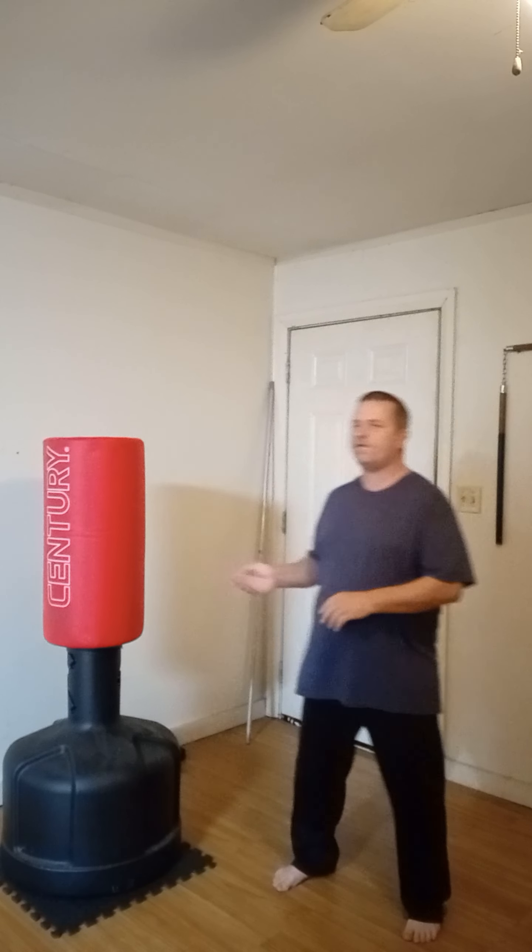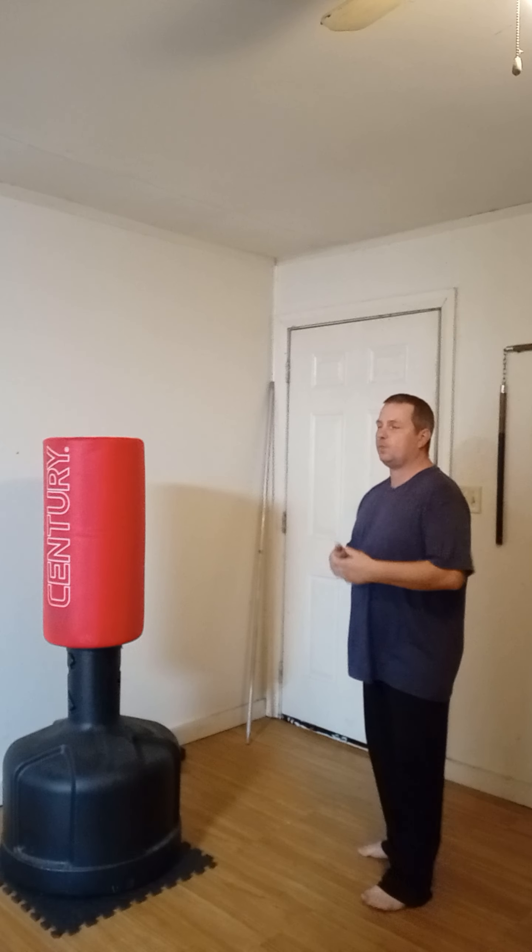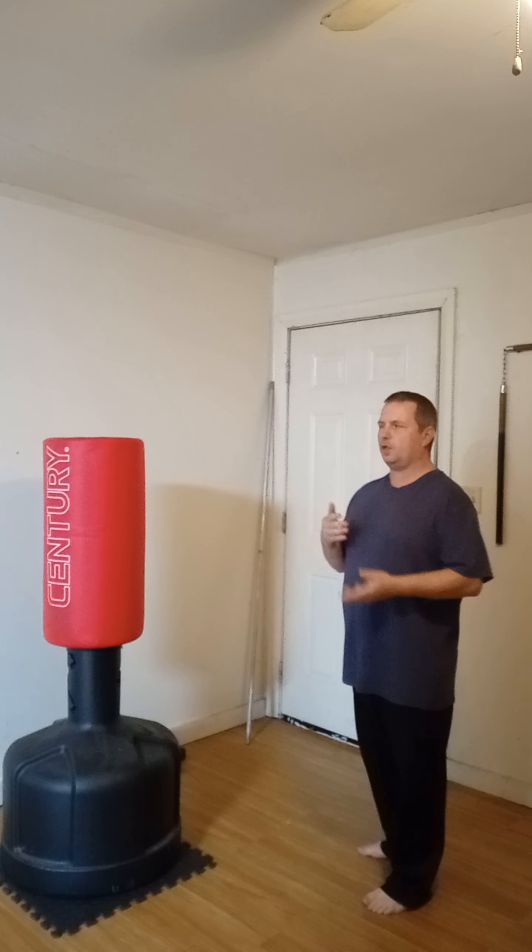Today we're going to do some simple bag work using the wave master. I'll start off with some simple techniques and then do a few combos.